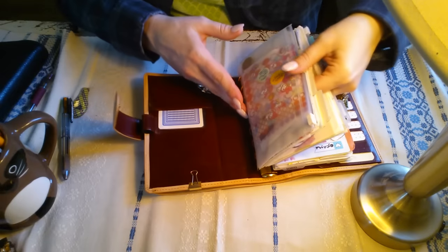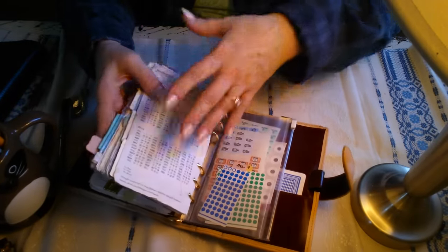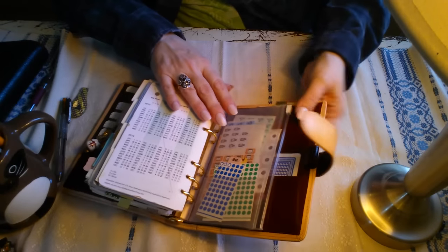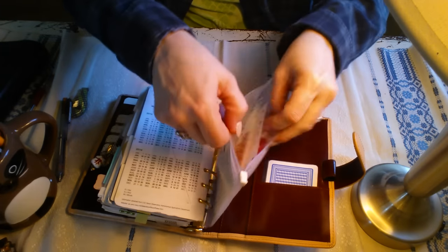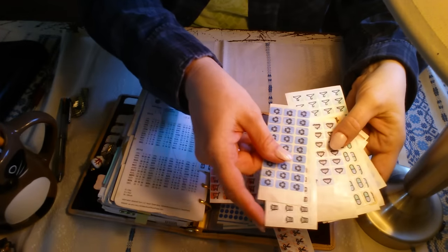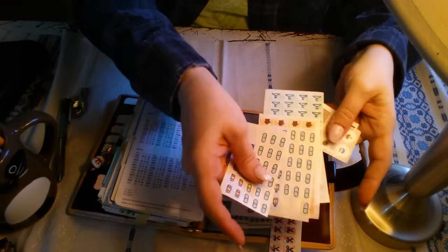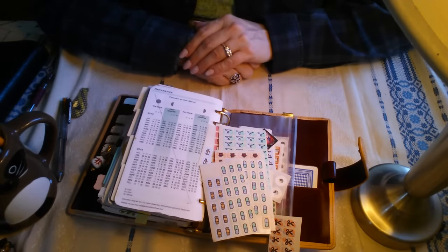The rest of the setup is the same. I did add another zip pouch envelope to carry insurance cards and things like that. I've pared down a little bit with some random stickers, and here are more of those planner stickers I've made. Recycling, when I need to take my lunch to work, medicine, et cetera — blah, blah, blah. So that's it.